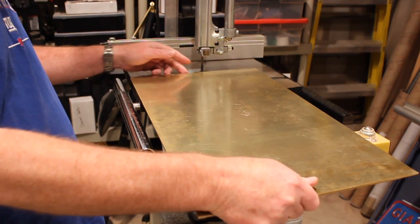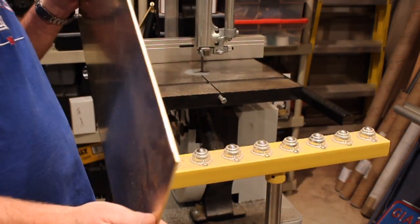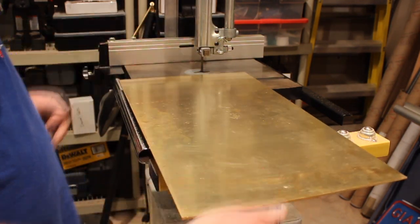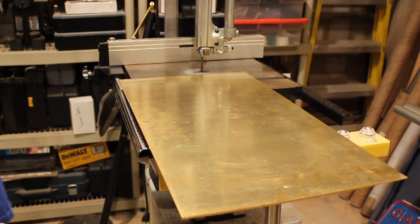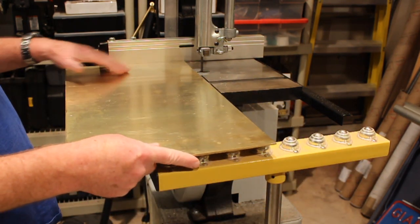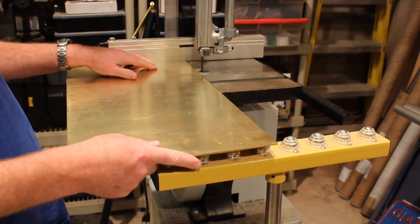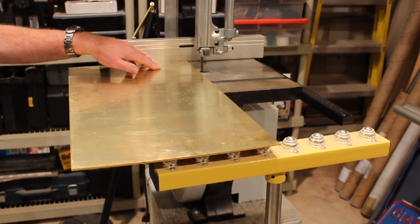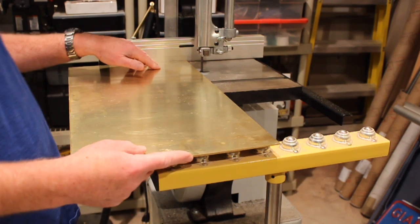The gear blanks begin as a sheet of 1⅛ inch engraver's brass, and the first step is to rough cut them into squares, a bit oversized, because later they're going to be turned down on the lathe to the correct size.